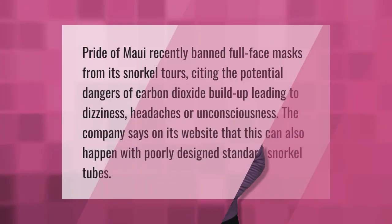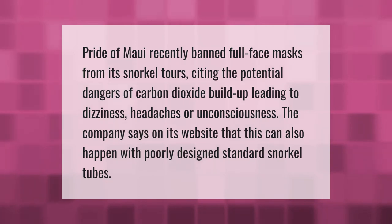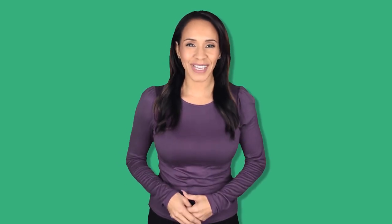Pride of Maui recently banned full-face masks from its snorkel tours, citing the potential dangers of carbon dioxide build-up leading to dizziness, headaches, or unconsciousness. The company notes on its website that this can also happen with poorly designed standard snorkel tubes.